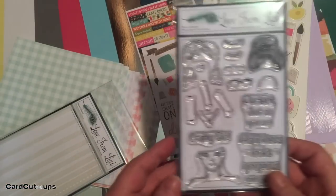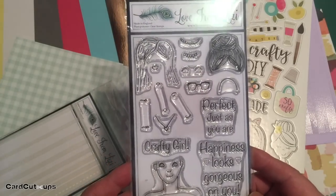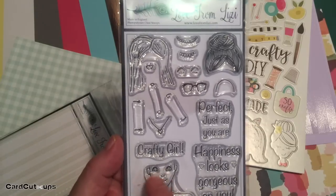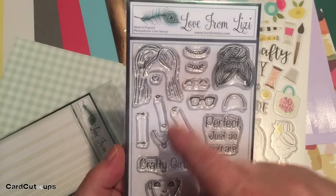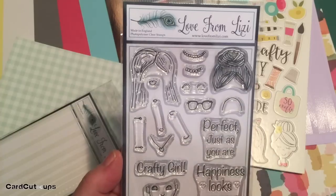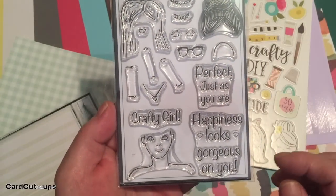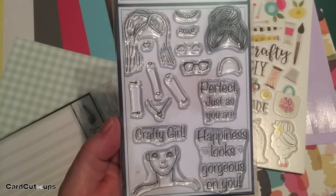That brings us to our stamp set this month — Lizzie's very own 'Makers Gonna Make' stamp set. This is a build-a-bust set with face and shoulders, two different hairdos, necklaces, necklines, earrings, eyelashes, glasses, extra lips, and three sentiments: 'Perfect just as you are,' 'Happiness looks gorgeous on you,' and 'Crafty girl.'